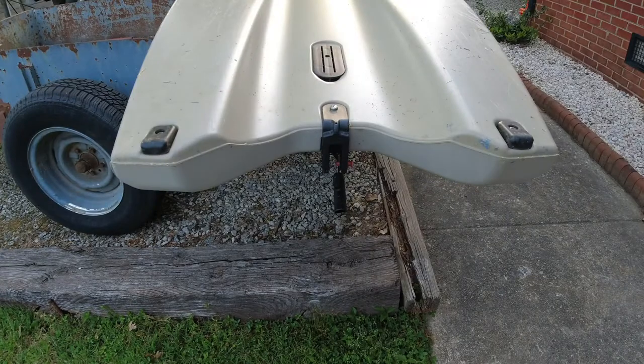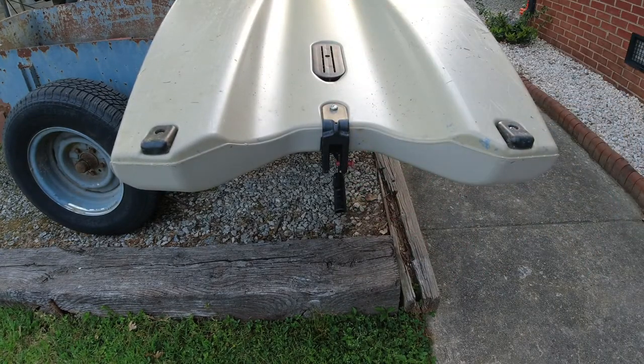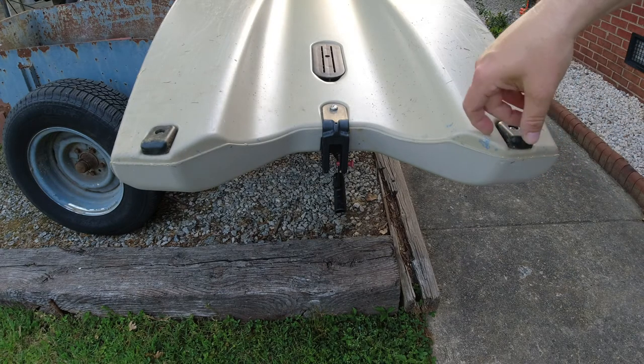Alright, so we've got our Hobie Links set up — the bottom is dirty but the top has a nice fresh wash. Put new stickers on it; Hobie sent me some new stickers, a Mirage Link sticker, so I took the old ones off and put that on.